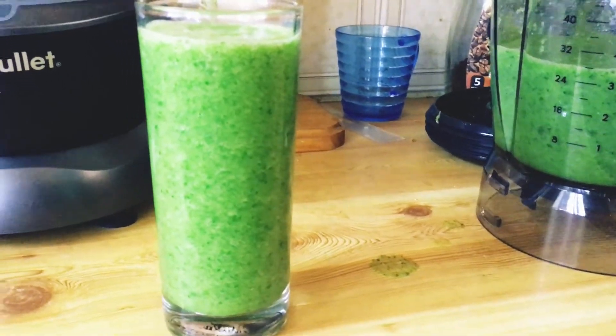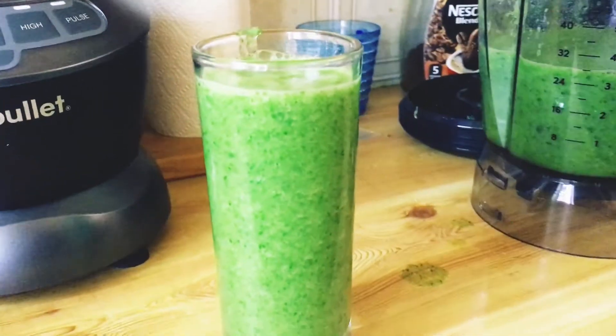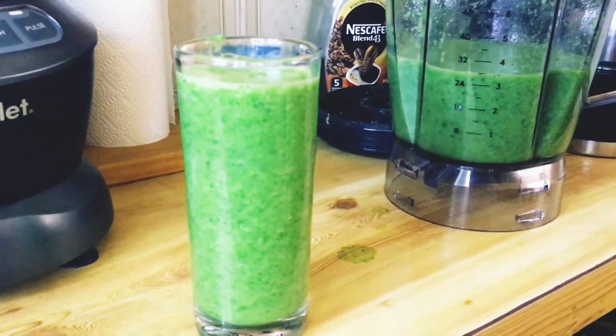I have a glass here. You have to drink one glass of this every day. I'm sure we are going to be very healthy.